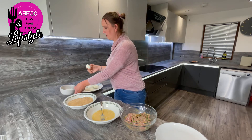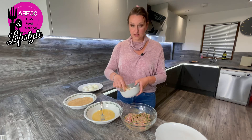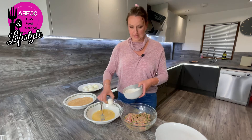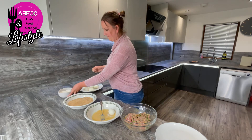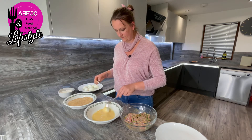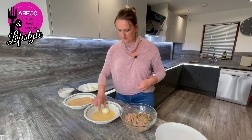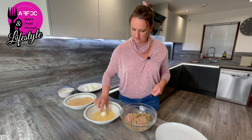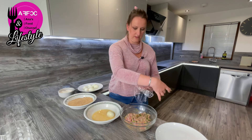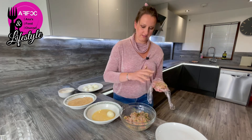So we're going to dunk our egg into a little bit of flour, then dunk it into a bit of egg — egg on egg — and just roll it around a little bit. Then we're going to take a little bit of cling film to make it easier to spread the sausage meat around the egg.